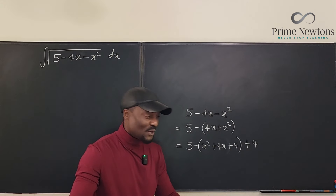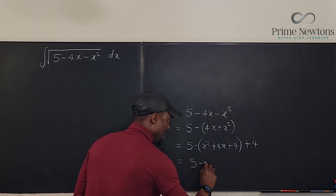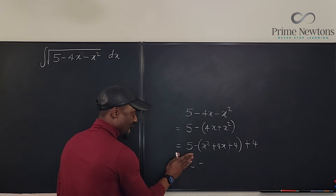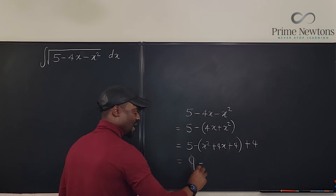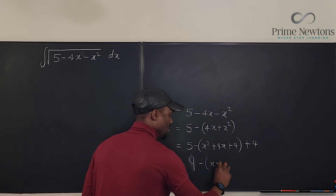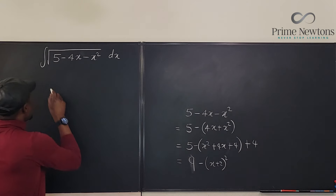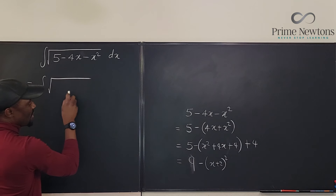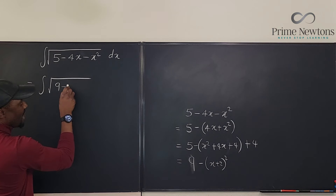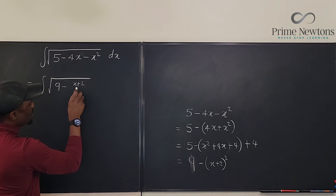Because of the minus sign, we've subtracted 4, so we have to add it back. If it were a plus sign, we would have added 4 and would need to subtract. So 5 plus 4 becomes 9, and we now have a perfect square: (x plus 2) squared. So the integral becomes the integral of the square root of 9 minus (x plus 2) squared dx.